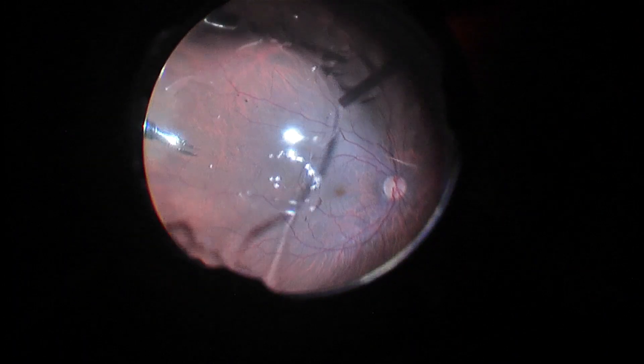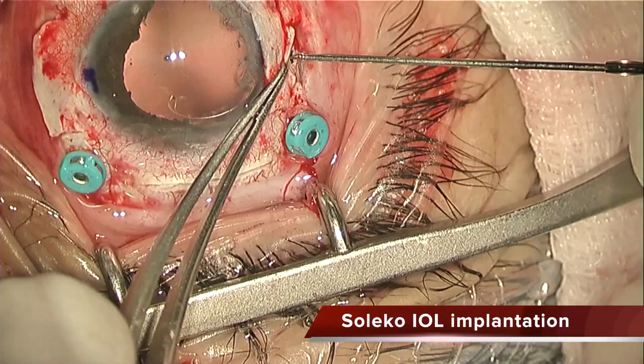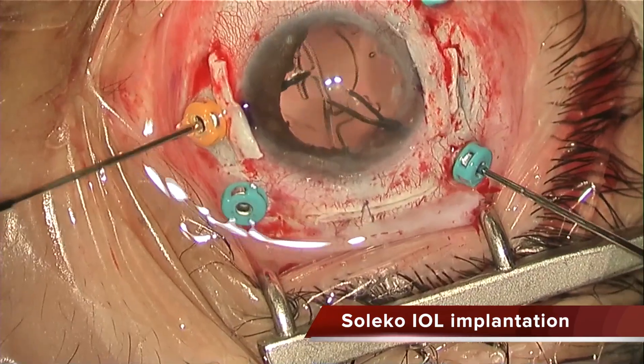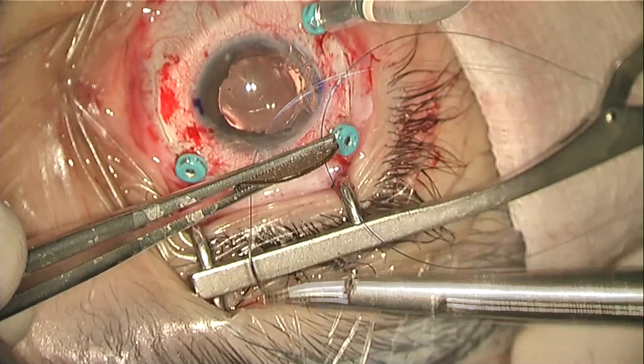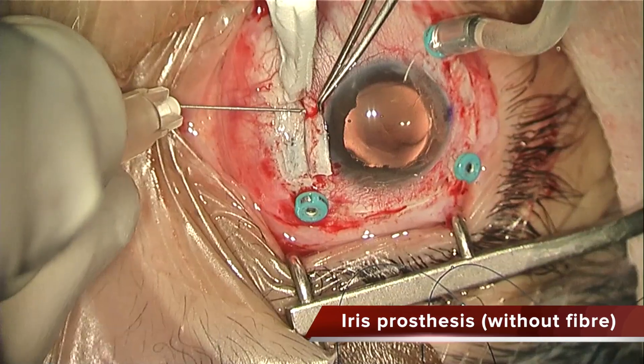Now I'm implanting the Solocophyll under the scleral flaps, as you can see. The right one I made a little bit deeper because it was a little bit shallow. Now I'm going to implant this custom flex prosthesis from Human Optics.